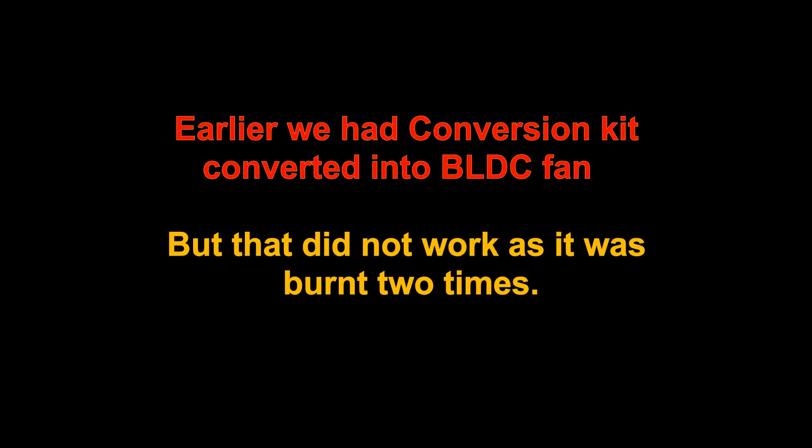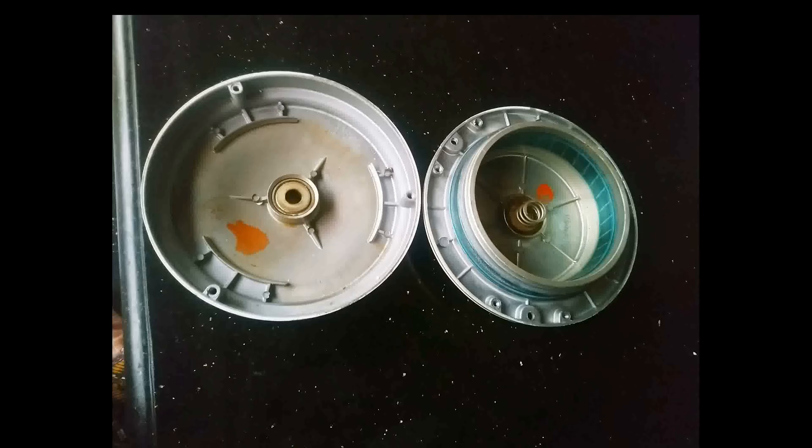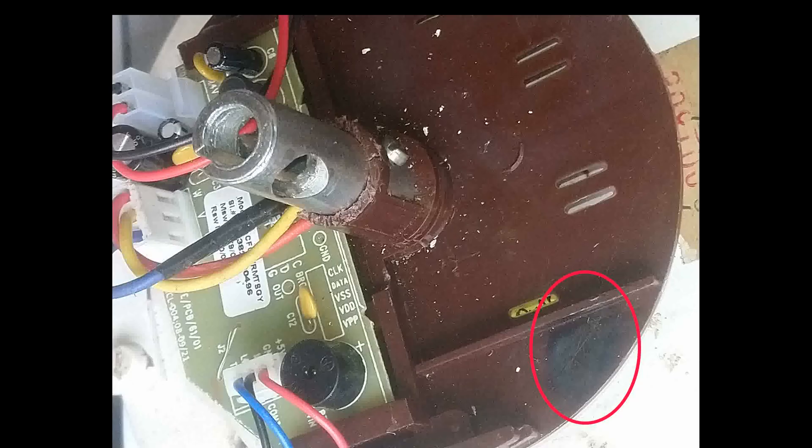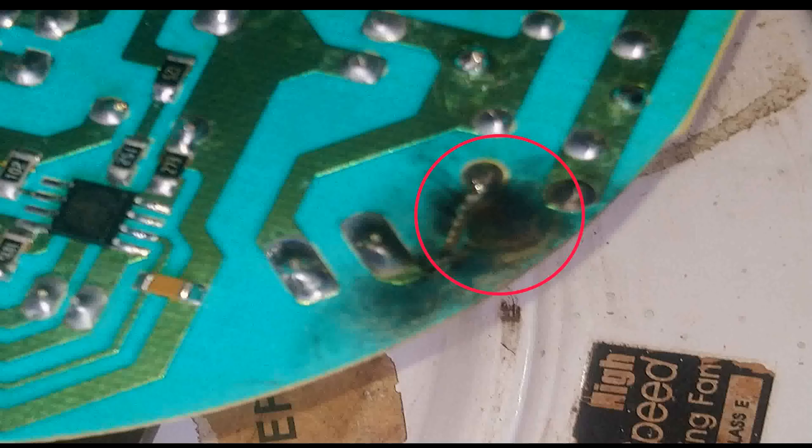Earlier I had installed a BLDC converted fan — a BLDC fan kit fixed inside our old Crompton fan's motor body. But when I installed it on the ceiling, its component was burnt. The fan kit seller replaced the burnt component, but the replacement also burnt, so the seller argued it was due to wiring issues.